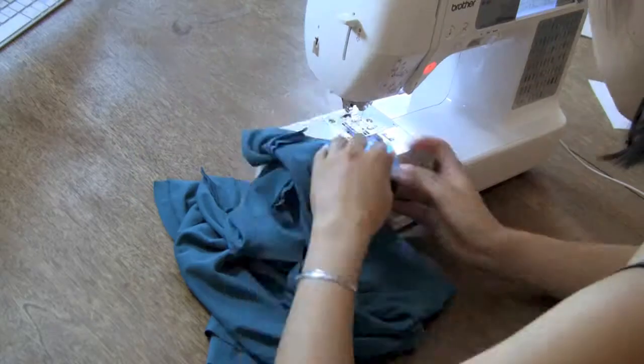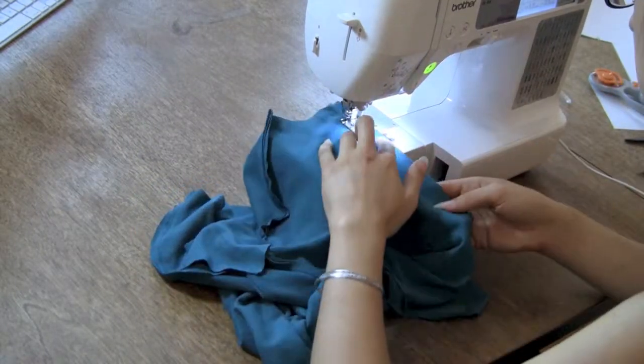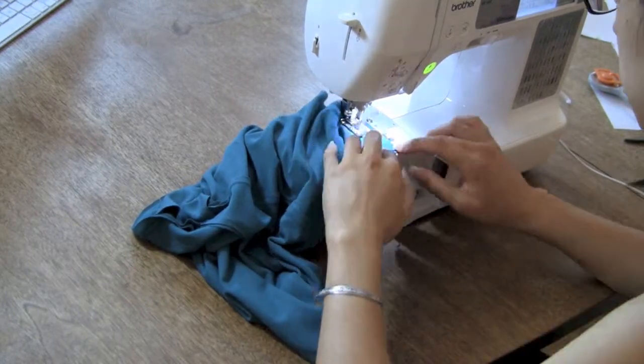Once you've sewn each side, finish and iron the seams. If you iron them to the back or open, you will need to trim off that bit of seam allowance that pokes up from the top of your camisole.